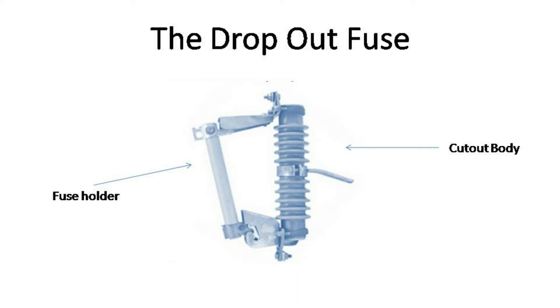The fuse link is the portion that will melt when a surge exceeds its rated current value, thus breaking the circuit. This component can be replaced easily, and is usually made out of tin or silver alloy.